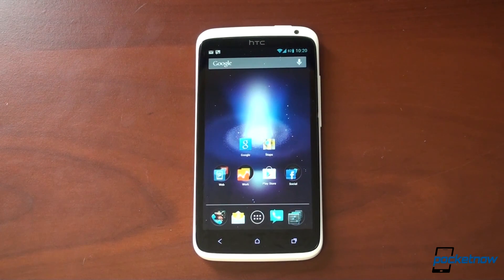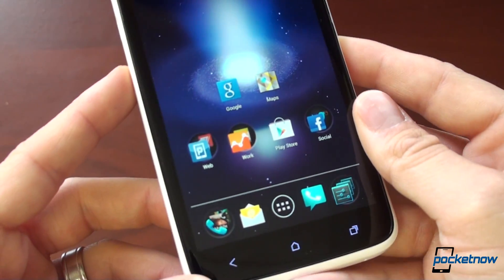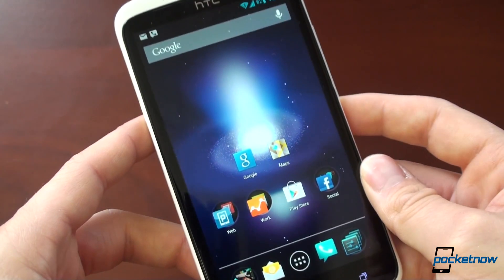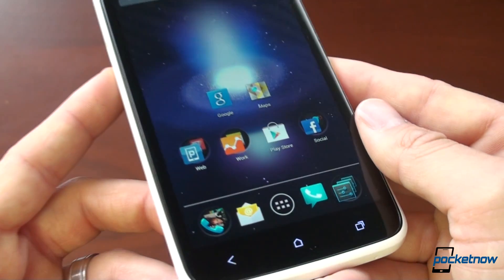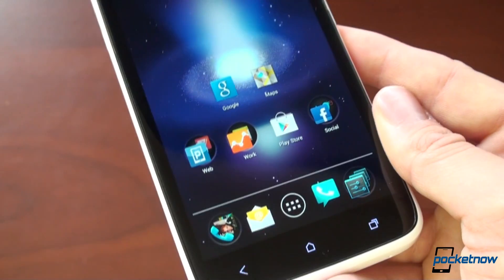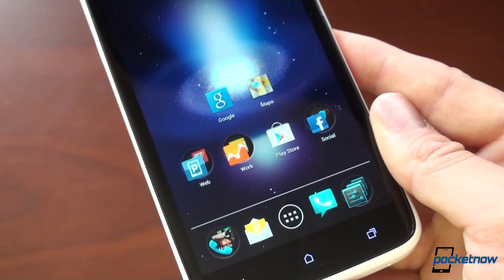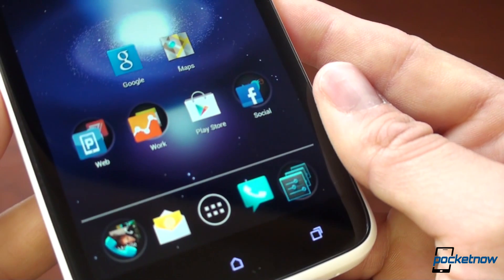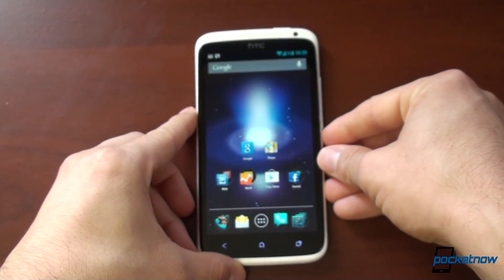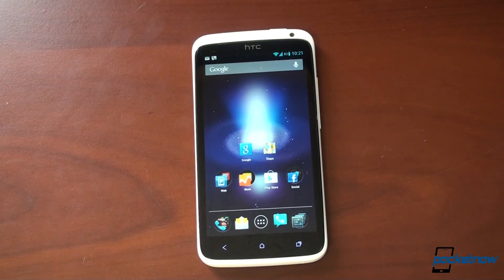I kind of put the One X in the drawer for about a month because I was using the Galaxy S3, and when I took it out, I was reminded of how amazing the screen is. The color saturation is true to life, the contrast is amazing, and because of the RGB subpixel configuration, the screen has this smoothness to it. Gradients are perfectly smooth and you can't see pixels no matter how hard you try. It's really cool to see better software on the One X than what came with it when it shipped.